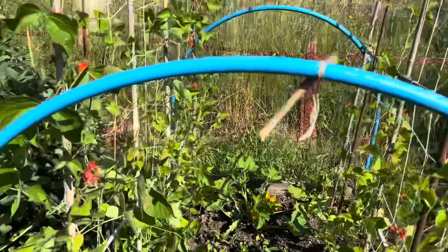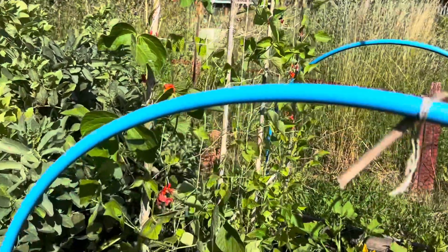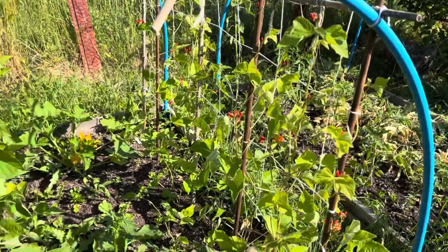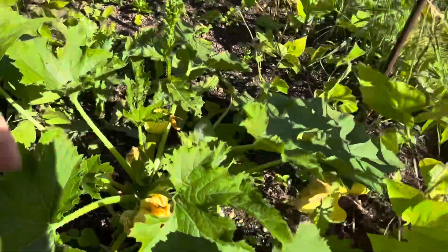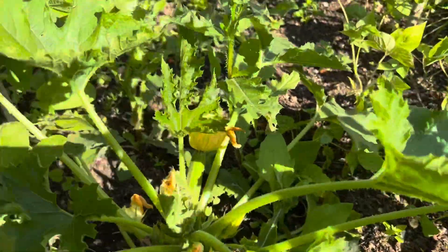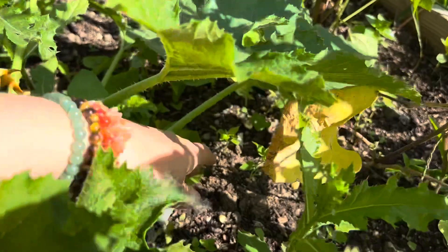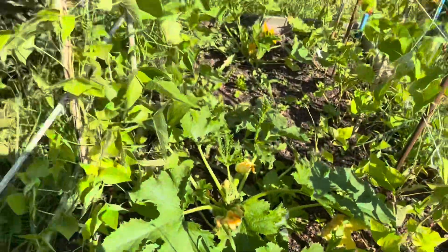In this bed we've got some runner beans growing quite well, and then some more runner beans on this side that were started a bit later. I've just got a couple of marrows — I've just spotted one! I think they're marrows or portions. I had nowhere to put them so I just stuck one over there and one over here. Let's have a look — yes, they are marrows. That's exciting; we've never had a marrow before, they've never worked for us.